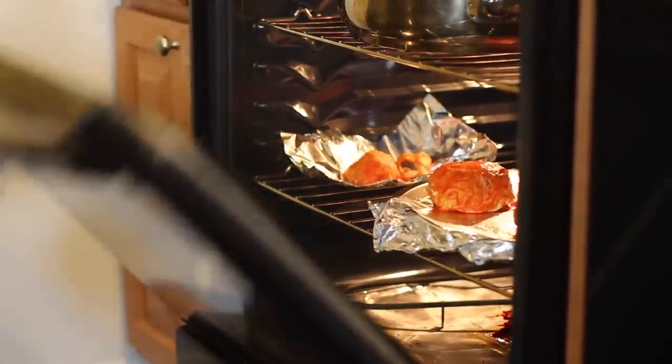Bake these for 10 more minutes at 375 degrees Fahrenheit. Take them out and give them a nice little pat.